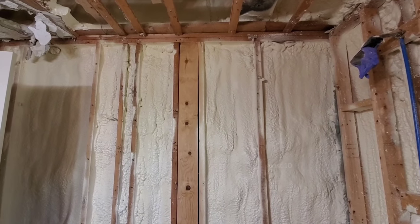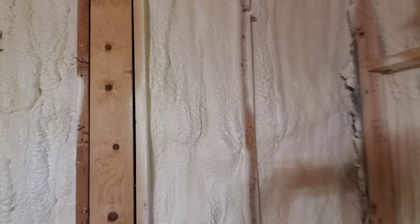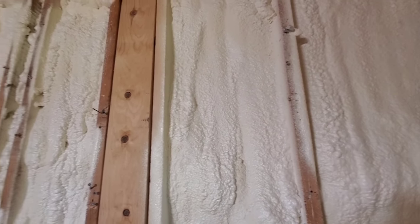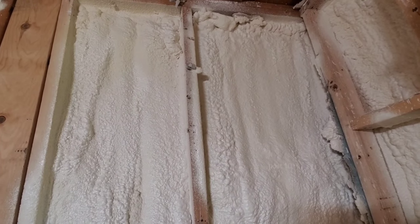Hey everyone. Being around these newer construction projects, they're using less and less fiberglass and going over to spray foam. But I want to find out, compared to the traditional fiberglass, how does this burn if a fire starts in the wall?